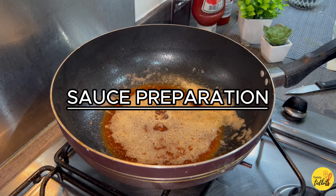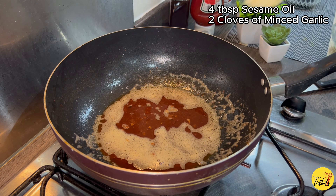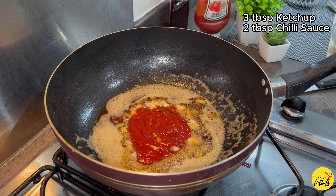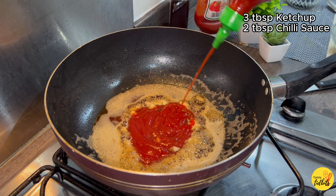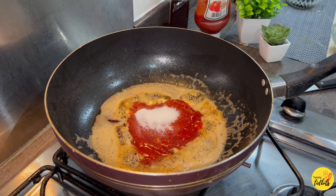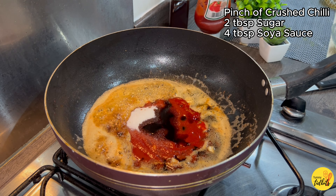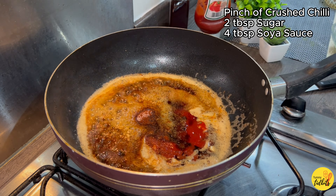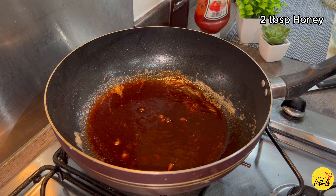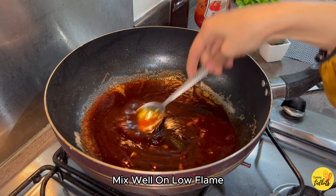In the same pan we are going to make the sauce. For the sauce use 4 tablespoons of sesame oil, then add 2 cloves of minced garlic, 3 tablespoons of ketchup, 2 tablespoons of chili sauce, 2 tablespoons of sugar, 4 tablespoons of soy sauce, and a pinch of crushed chili. After adding all the spices and ingredients, mix well. Make sure you cook the sauce on a very low flame. Then add 2 tablespoons of honey and mix well.